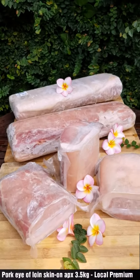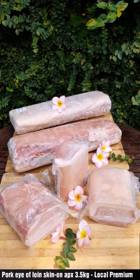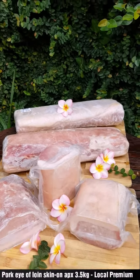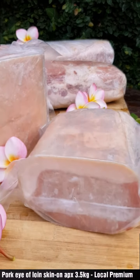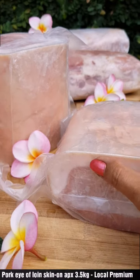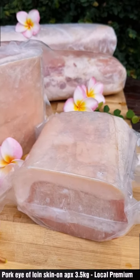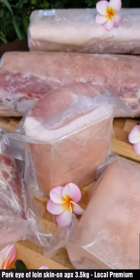Good afternoon. This time we have the local premium pork eye of loin with skin — pork eye of loin skin on, as we call it. Here they are. You can see the fat is about three-quarter inch, but oftentimes also one inch if the pig eats too much and gets too fat — doesn't want to work out, just like us.